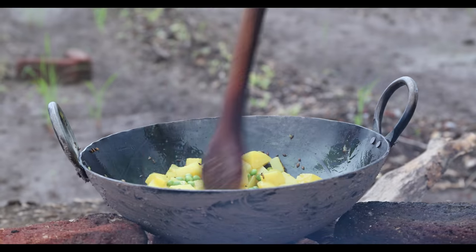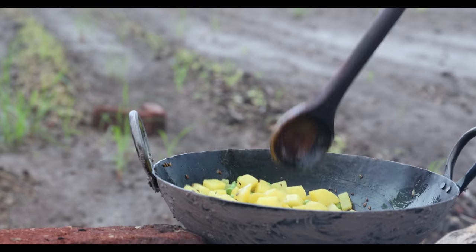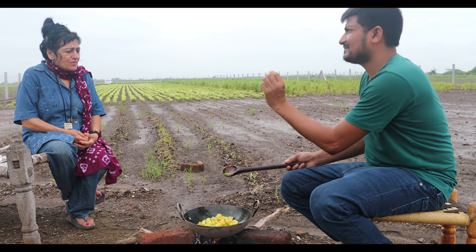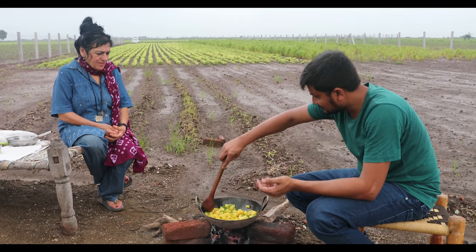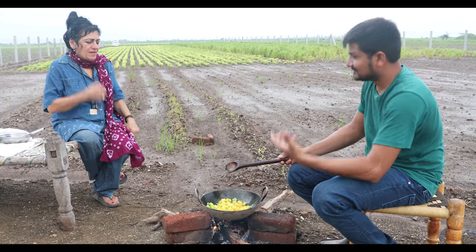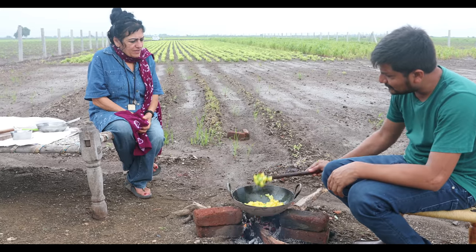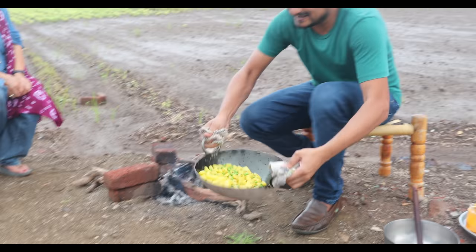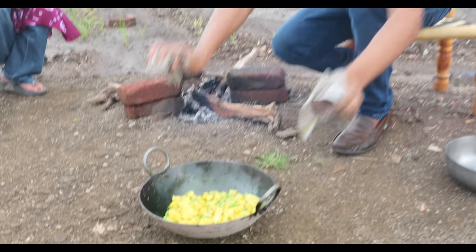We are going to cook it for around two to three minutes, maximum four minutes, because the potatoes are already boiled. We cook the green peas very little because they will be cooked again in the next step. It looks very nice, colorful and beautiful, and the aroma too — when you don't overcook anything it gives you a much cleaner and better flavor. After about four minutes we are going to take it down. It's nicely cooked, so just keep it as it is.